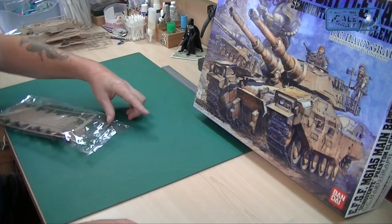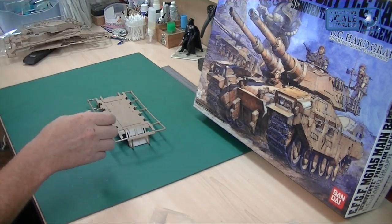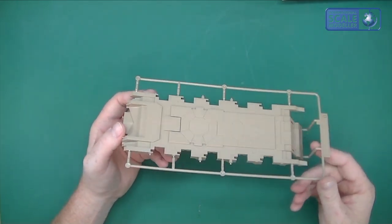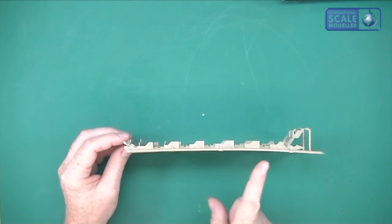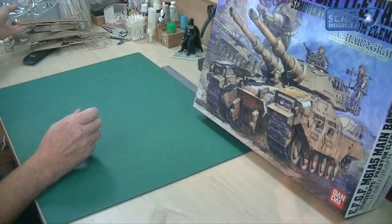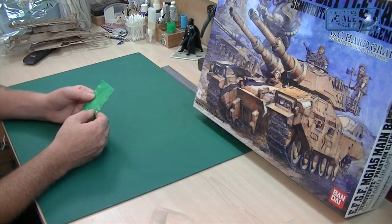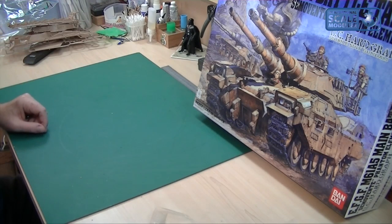We've then got some metal pieces and the lower hull. Even underneath, where most kits are bland and nothing, there are still panel lines and engraving — a really nice touch. It does look slightly warped — there's a slight curve to it — but nothing a bit of glue won't sort out. Also in here is a little bag with four steel pins. It'll be interesting to see what they're for — whether they're for the wheels or some other system on the model — but we'll find out in the instructions hopefully.